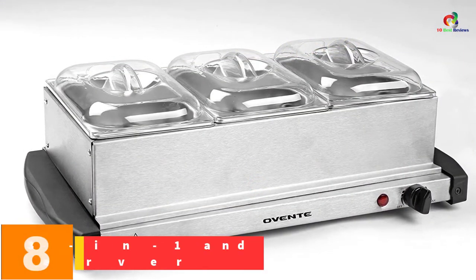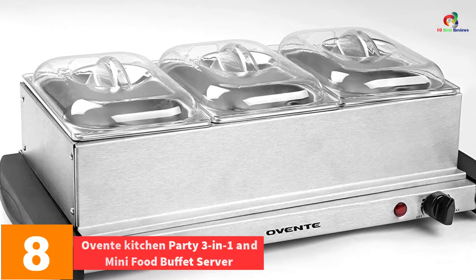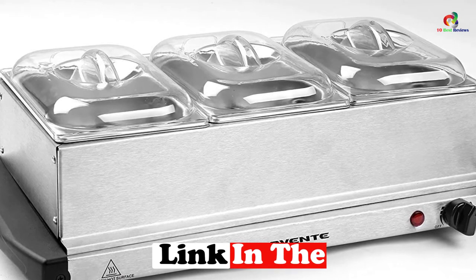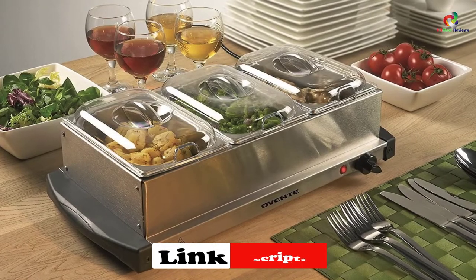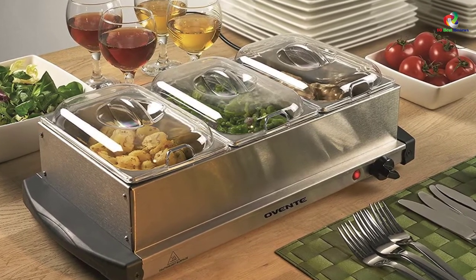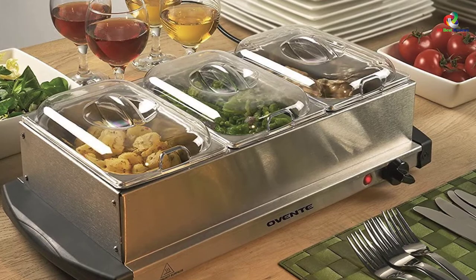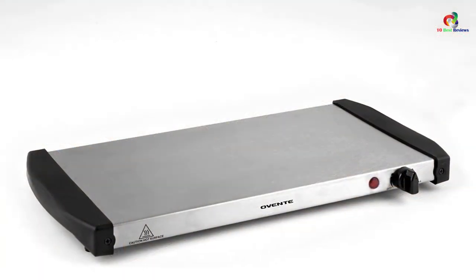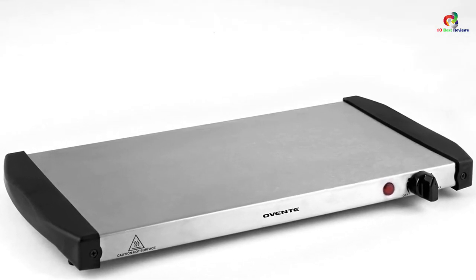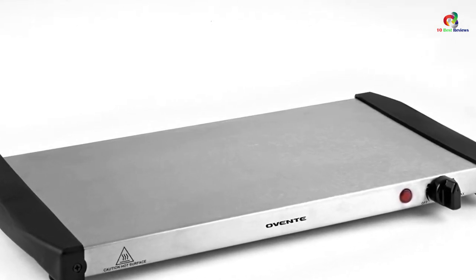At number 8, we have the Ovinty Kitchen Party 3-in-1 Mini Food Buffet Server. It features food-grade stainless steel material and includes three 1-liter serving pans with cool-touch lids. The base is a stainless steel serving tray with easy-to-adjust handles. This buffet server features an indicator light and adjustable temperature control. The versatile functionality includes a warming function that allows easy preparation of melted cheese, chocolate, and decadent sauces, among other ingredients.